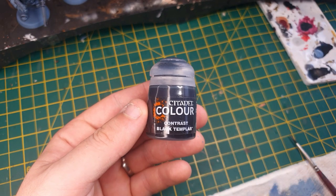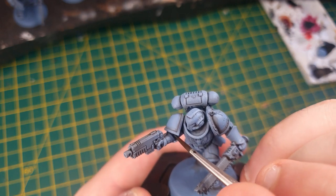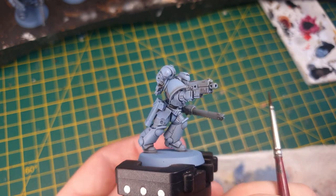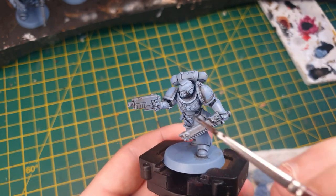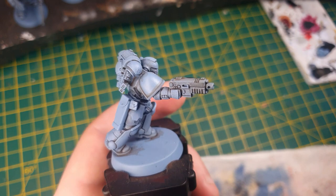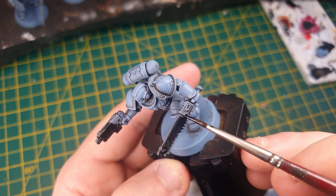Now we need to start colouring in the details. First, we're going to use Black Templar and paint that into all of the armour joints and the vents on the back of the arm plate. Carefully go around and cover all of the ribbed armour joints showing through the gaps — under the rear, behind the knees, the neck, and the elbow joints. We're then going to continue with Black Templar and colour the weapons: the entire chainsword and the entire pistol. Just make sure to avoid the armour on the hands. If you make any mistakes, you can use some Wolf Grey to tidy up any armour areas you've accidentally run over.